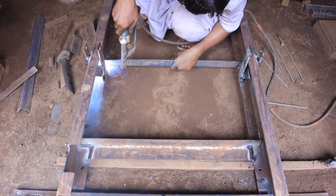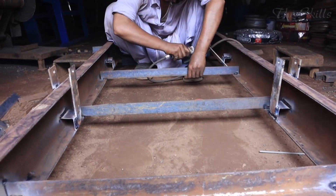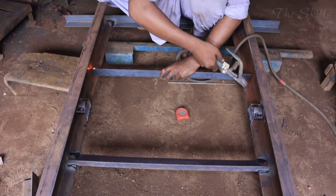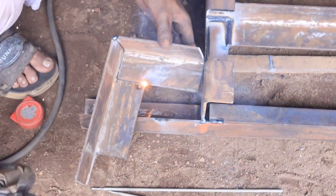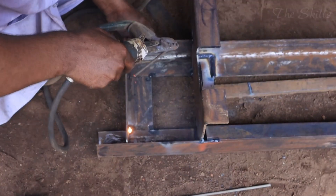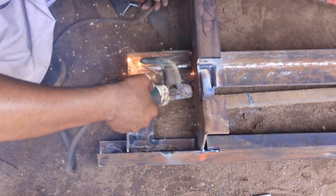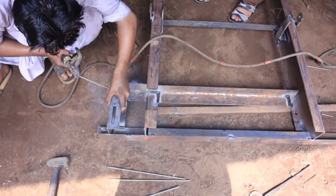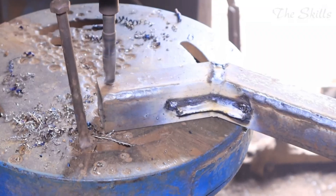Once all raw materials are ready, the actual construction begins, requiring a high level of skill and precision. The first step is cutting and welding the metal pipes to form the main frame of the rickshaw. Skilled workers use welding torches to join the pipes, ensuring that the structure is strong and well aligned. Proper measurements and alignment are critical at this stage, as any imbalance in the frame can lead to handling issues and reduced durability.